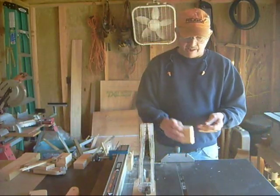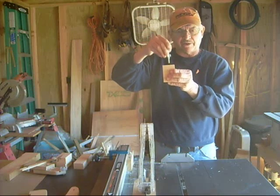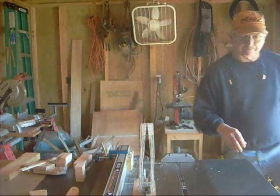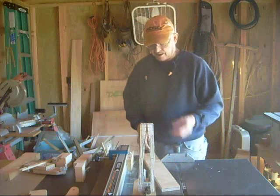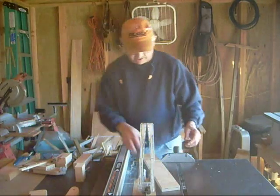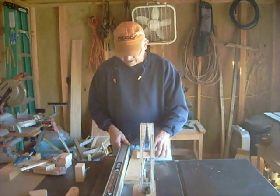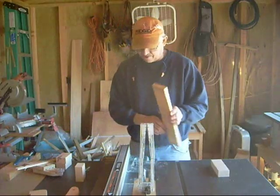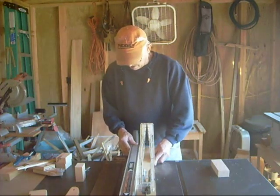I've got my blocks cut. Each one gets a hole drilled right in the middle. Now for the feet, I'm taking a scrap of three-quarter-inch plywood, setting the fence at two-and-a-half inches, and ripping strips for the feet.